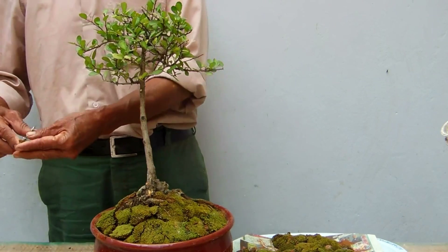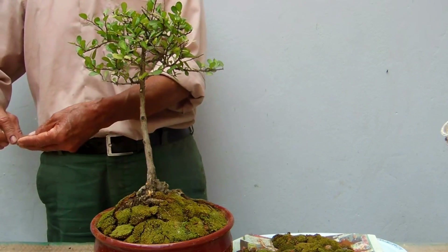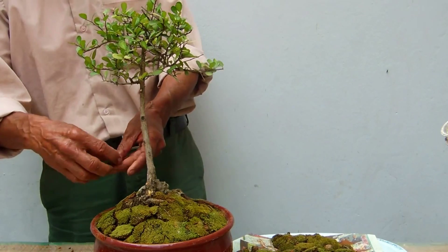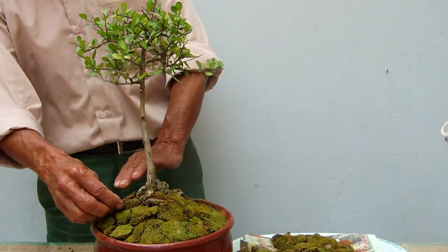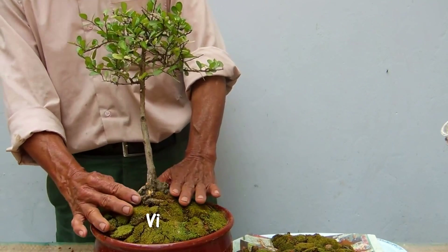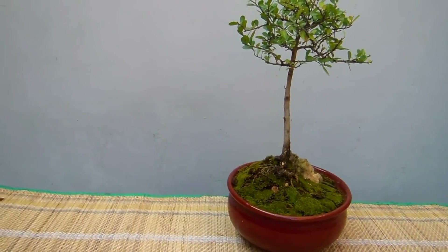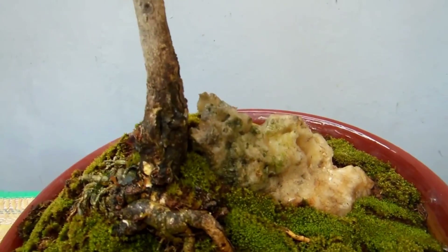Hay personas que me preguntan cómo pueden mantener el musgo. Mantenerlo es un poquito difícil porque el agua potable no es de buena calidad. Yo cometí un error al querer enseñar a hacer agua de lluvia, o sea tratar el agua, que no es tan fácil. Se requiere una capacidad mental excepcional para poder hacer eso. Yo le recomendé que vean los videos del señor Joan Tudela. Así quedó el Mako, o la Gimnosporia, después de haberle colocado su musgo. Esto lo hice hace un mes y quiero mostrarles cómo ha quedado de cerca.